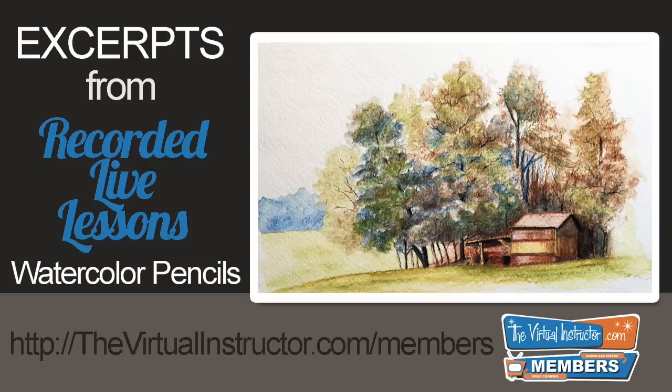The following video features excerpts from two recorded live lessons that are available to members at TheVirtualInstructor.com. For more information on how you can access the complete videos as well as all the other recorded live lessons and courses, visit TheVirtualInstructor.com/members.